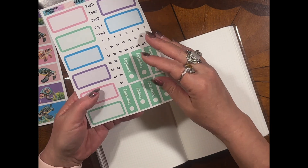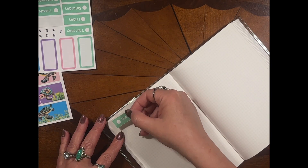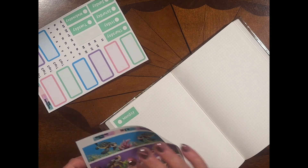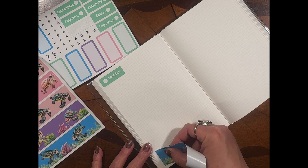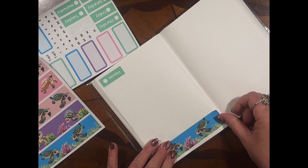So the first thing I would do is probably just put on all my days of the week. In this one, I would just go right to the top. I would grab a washi and just get it on, guys — just get it on. I do like that they got page numbers in the back too. That's really cool.